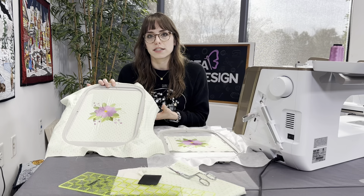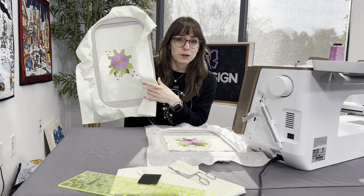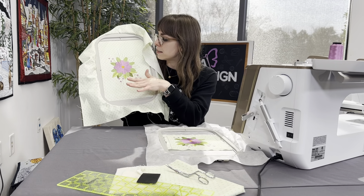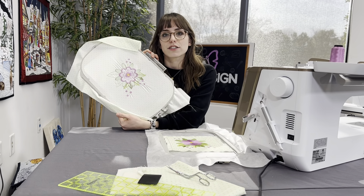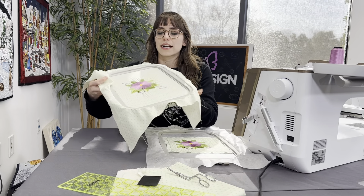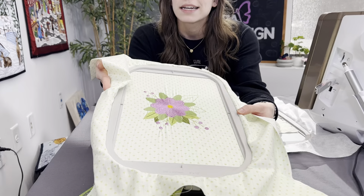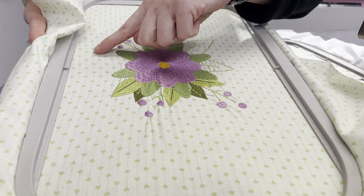I selected the design and embroidered it onto the fabric. The first thing you'll notice about this traditional method is I hooped the whole piece of fabric just to get the embroidery design into the hoop and stitched out. The other important fact is that there's no stabilizer — we stitched directly through the fabric. If you look at it up close, you can see some of the puckering and how the design pulled the fabric in.